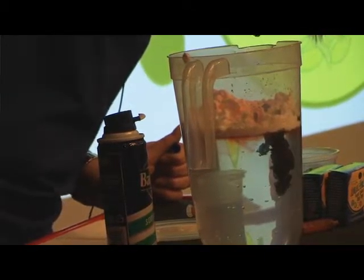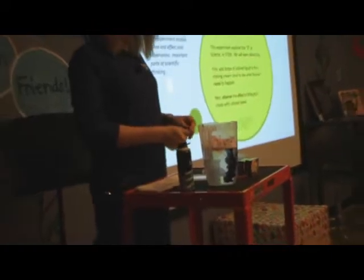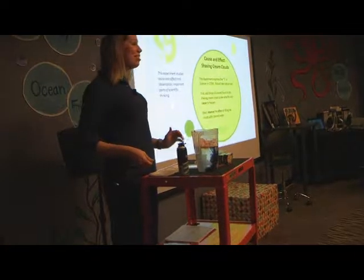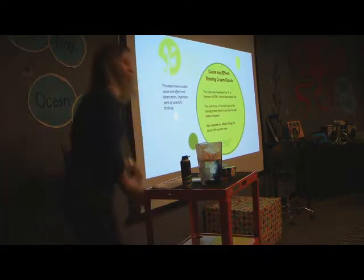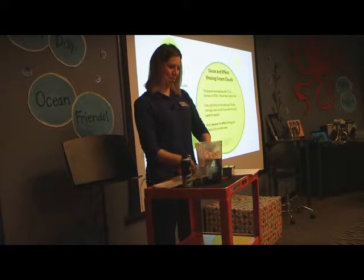It's raining — we made rain! How cool is that? Isn't that so cool? We made rain, and you can do this at home. We have some printed instructions for you to take on your way out, so you can do some science at home.